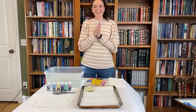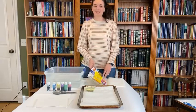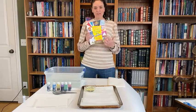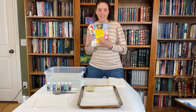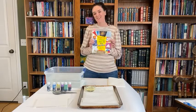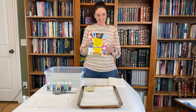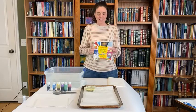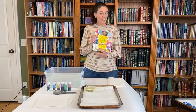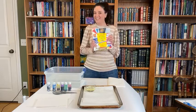Hi guys, I'm so excited to be here with you today and to share my brand new book — it's finally here! If you've been following along, you may have seen that it was delayed for a really long time on one of those ships off the coast in Los Angeles, like a lot of other things right now. Super frustrating. This was supposed to be released back in November, and yesterday was the official release date.